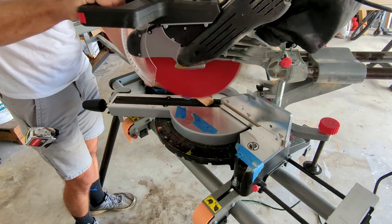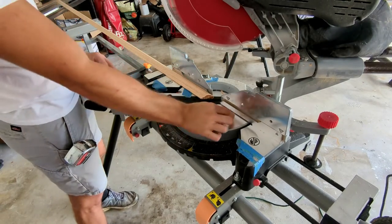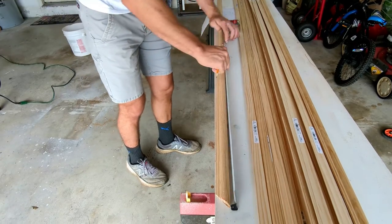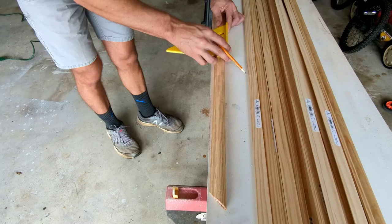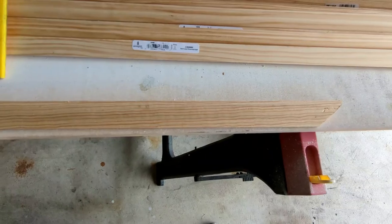Marking down where the moldings will go helped us immensely when it was time to install them. Now it's time to make our cuts. First, cut the end of the molding at a 45-degree angle, then measure the length of the molding by placing the measuring tape at the very tip of the angle you just cut. Use a speed square to mark the exact angle for your next cut.